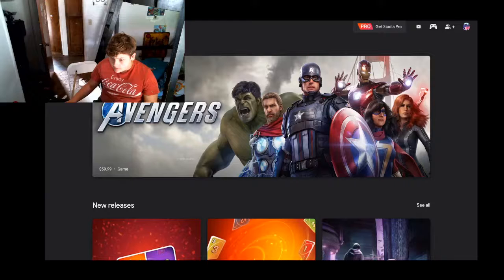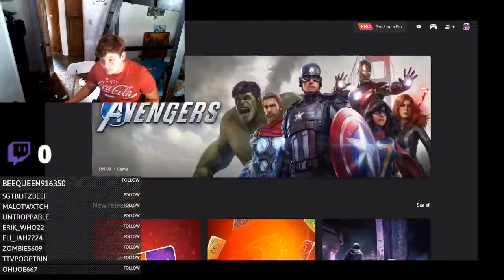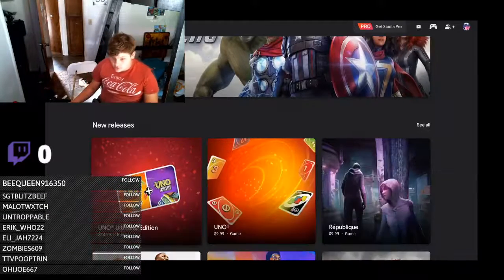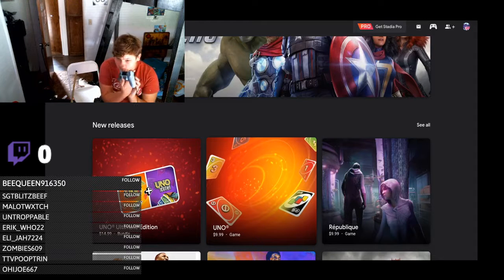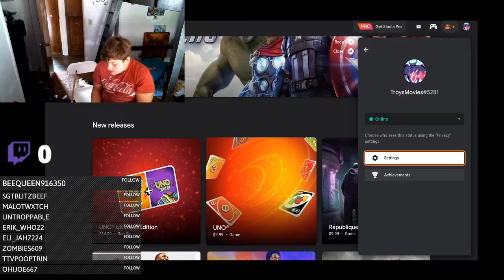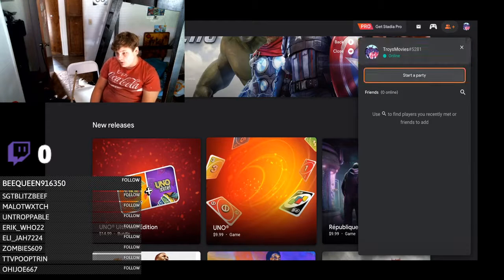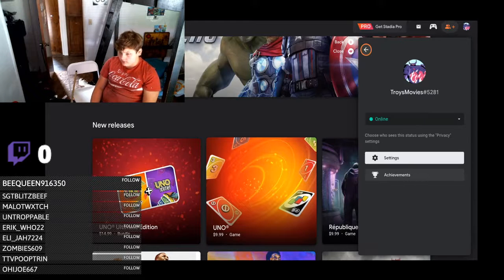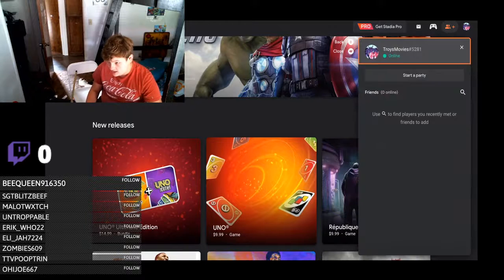We've got Avengers, Uno, two different kinds of Uno. I can't move with the controller in this menu, but if we press the PS button, we get the Stadia menu — we can start a party, search for friends, edit settings, and you can open this on the fly during games, which is nice.